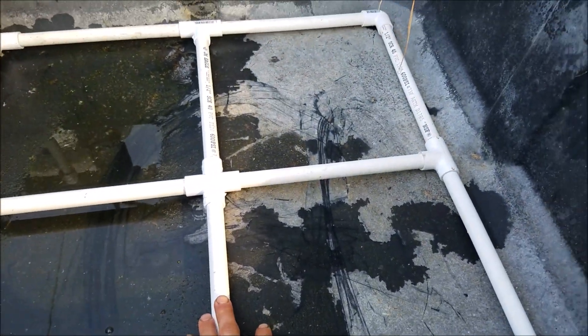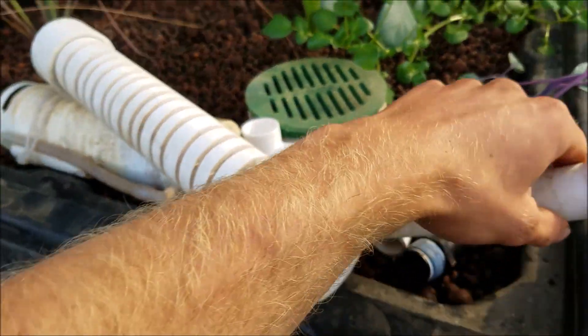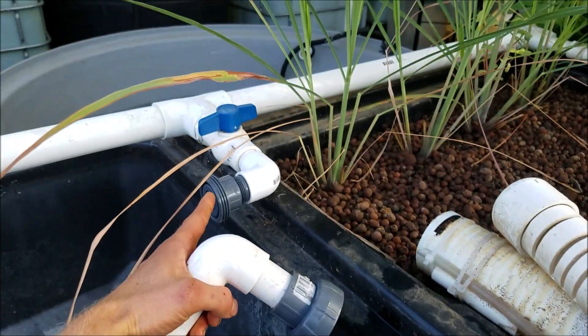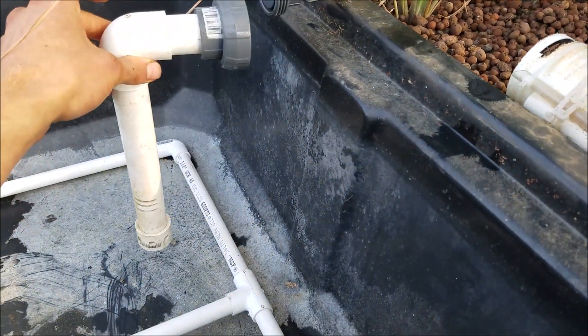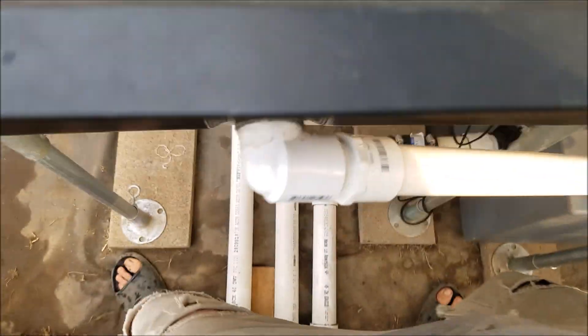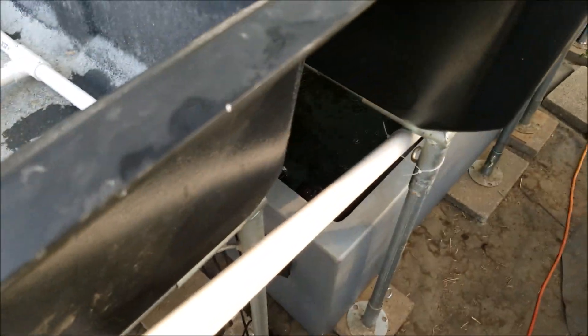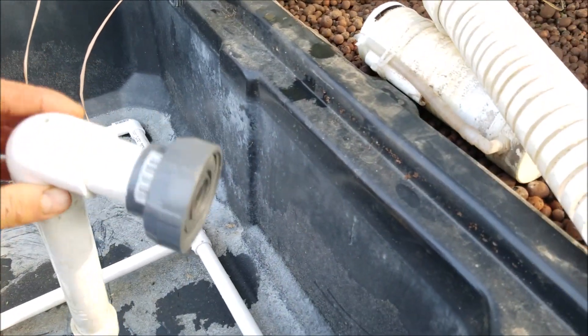That grid will be for later when I want to put air underneath or have it connected and put water through, but as of now it's just going to sit there. The water will be coming in through here to this spot and going all the way to the bottom. Because this is going to be a constant height grow bed, it's just going to overflow from over here and then go down there. So I'm going to have the water going in at the bottom and then have it come up — that is how that will be.